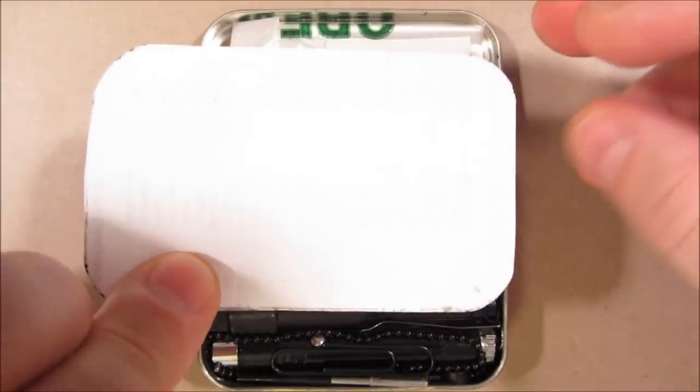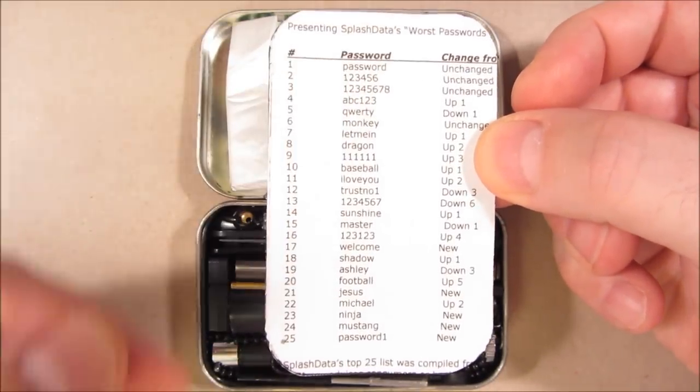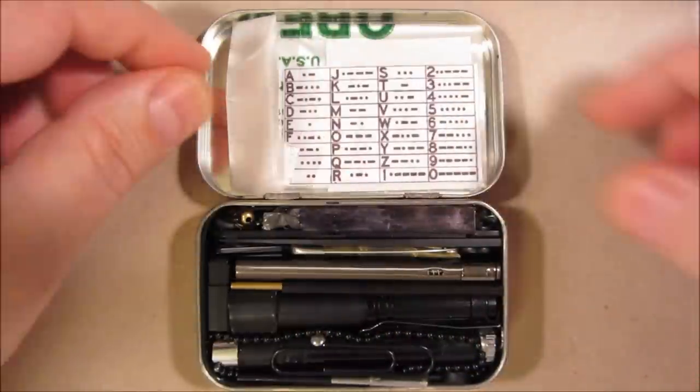This is just a piece of paper, but I figured it might as well have something on it. So it's a list of the most commonly used passwords, making it easy to break into locks and password-protected material.